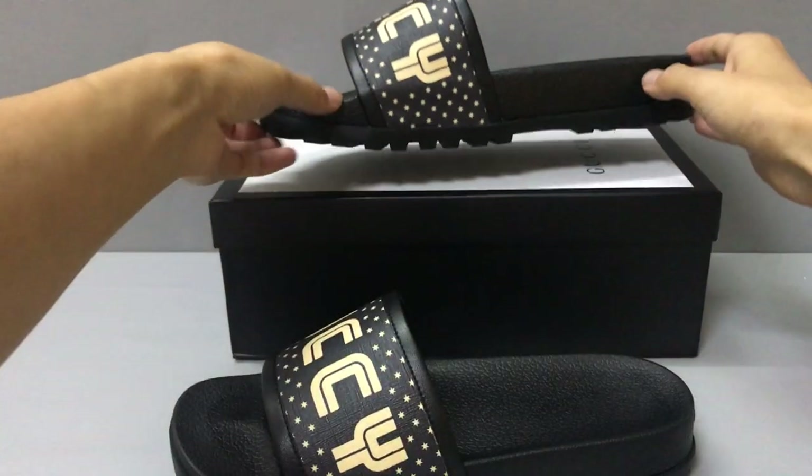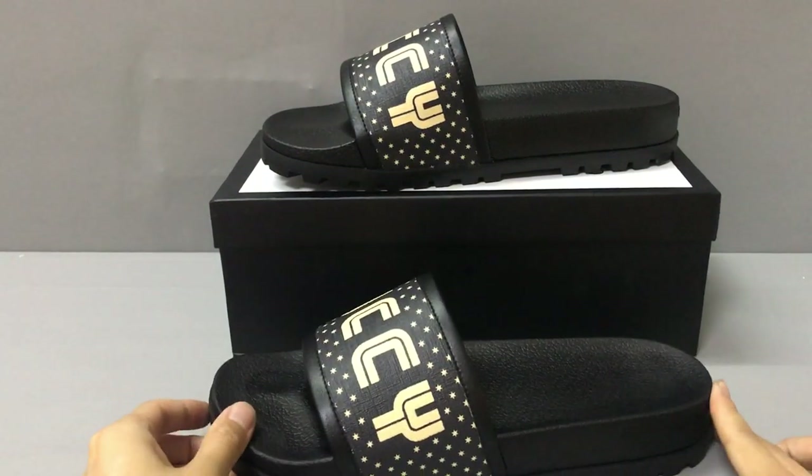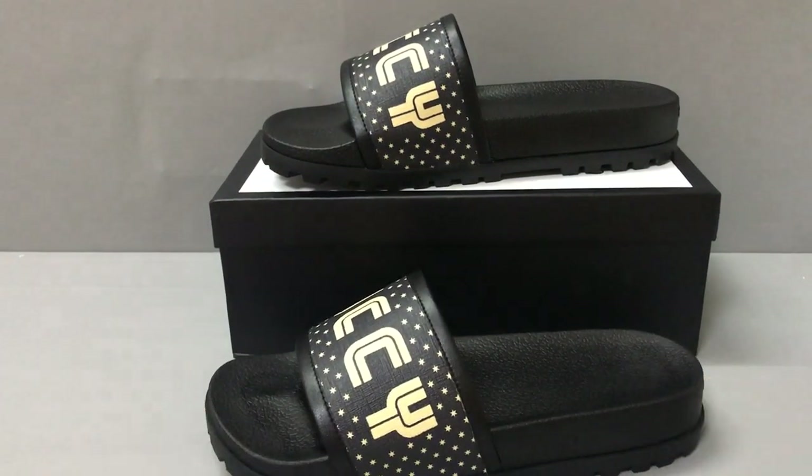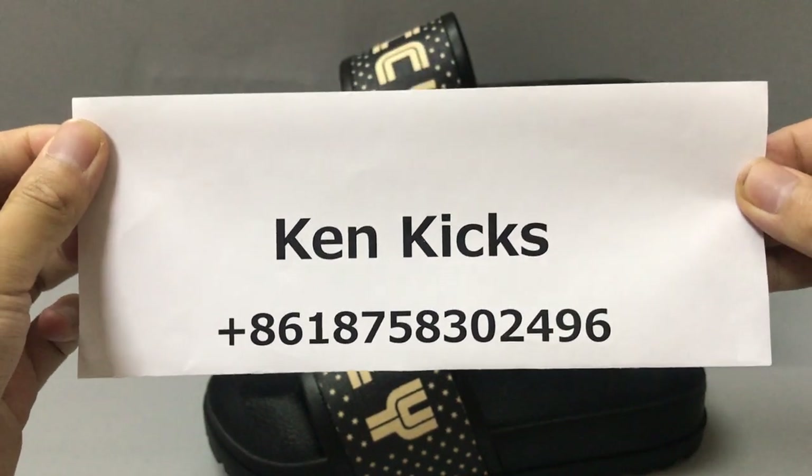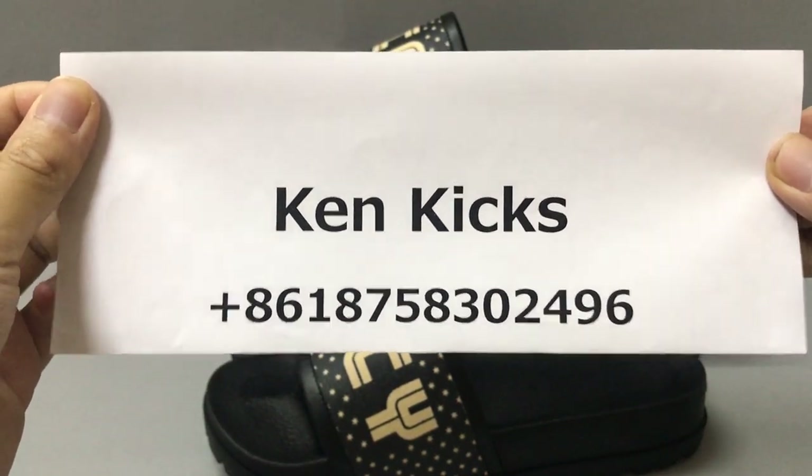If you like this Gucci slider, you can contact me. This is my name and my contact info — I can help you. Okay, thank you.